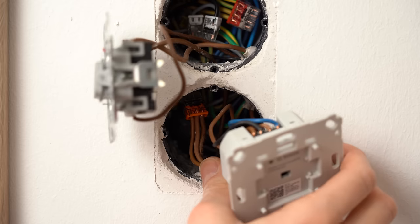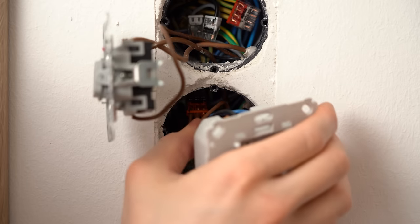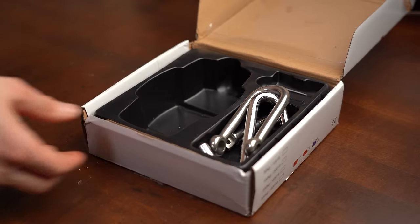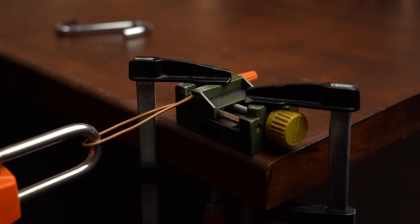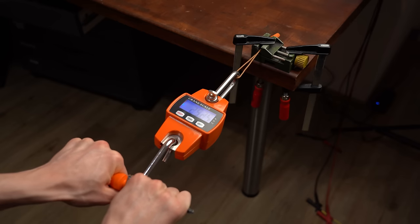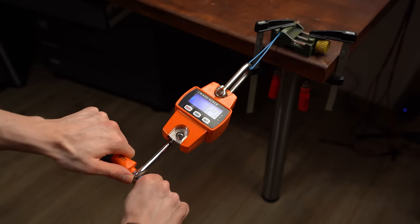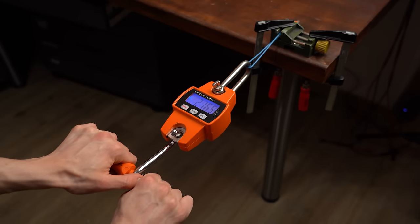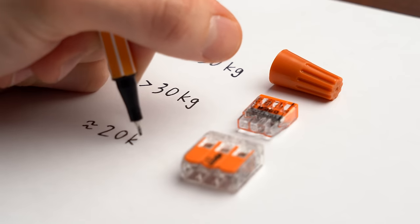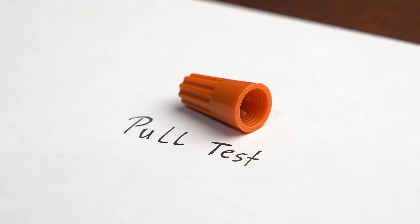Next is the pull test, which is important because connectors inside junction boxes are often under tension. Using my mini crane scale, the wire nut survived more than I could pull — around 30kg. The WAGO 2273 also survived brute force. Only the WAGO 221 gave up at around 20kg, which is still more than enough for electrical tasks, but since there can only be one winner, this point goes to the wire nut.